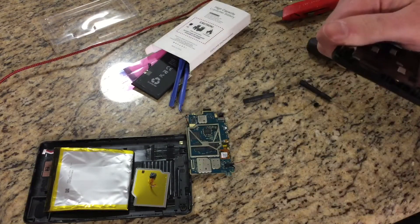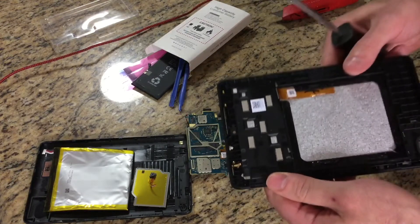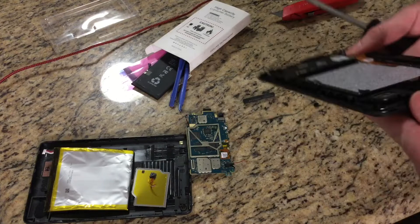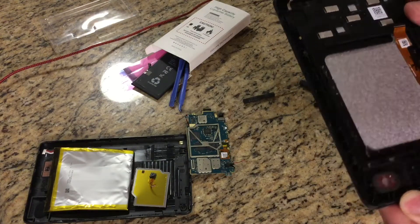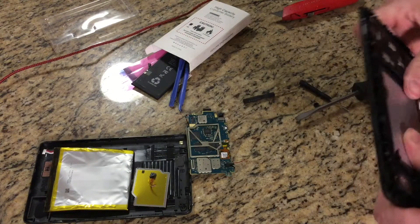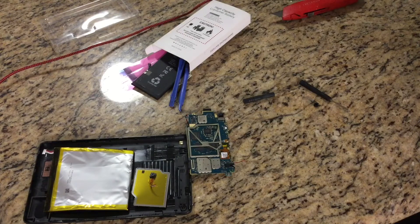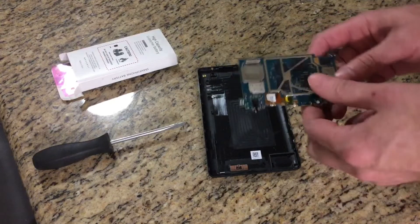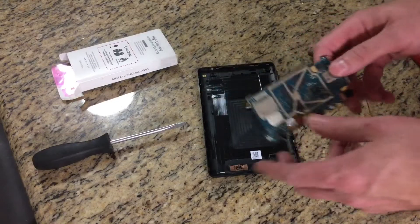Let's see if I can get the screen off to make sure there's not any more precious metals under here. Okay, so I got underneath the glass and the glass shattered on me. There was nothing under it anyway.